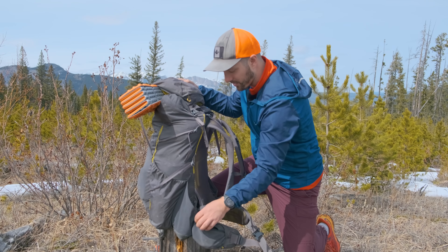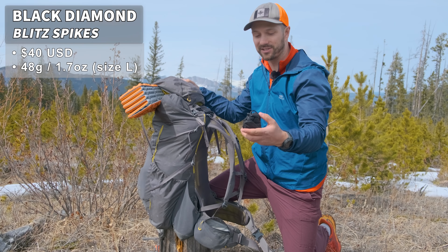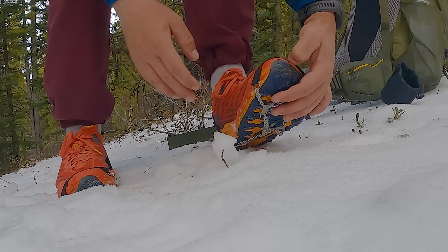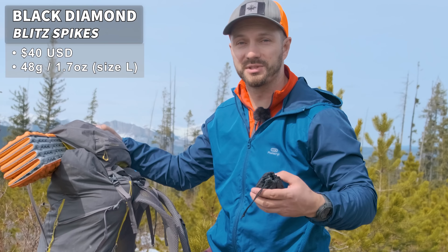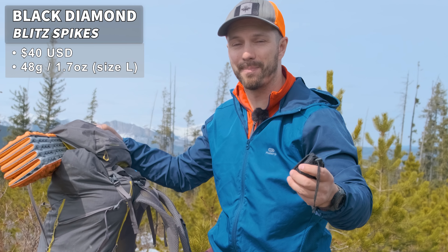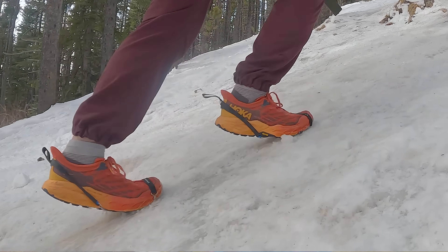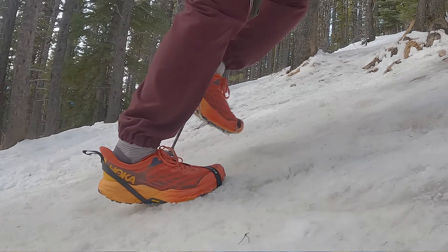On the right-hand side pocket, I have spikes — these are Black Diamond spikes. They're super lightweight and super small, with spikes only on the front. Most of the time I don't need spikes, so I like having something lightweight and compact that's not taking up a lot of room or adding weight I don't often use. But when you do need spikes, they are super important and something I always pack in springtime.